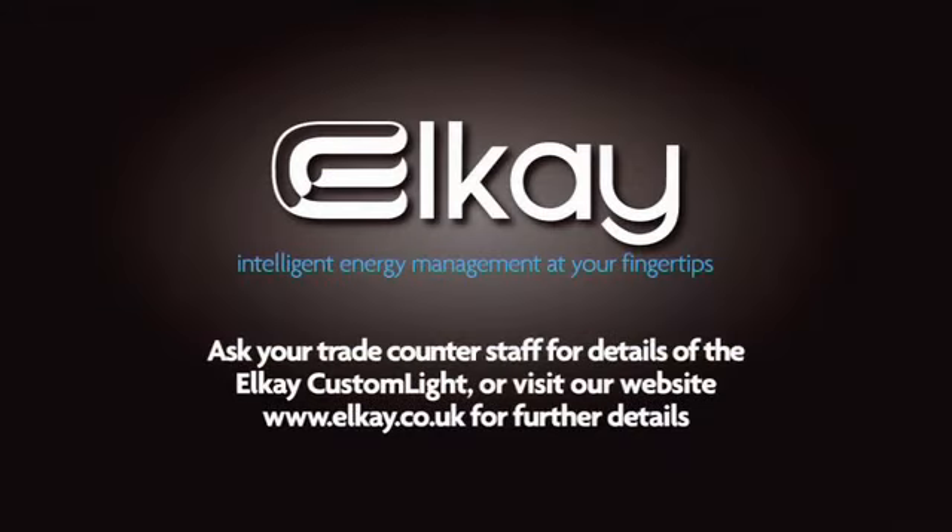Ask your trade counter staff for details of the LK Custom Light, or visit our website at www.lk.co.uk for further details.